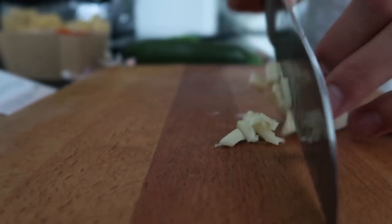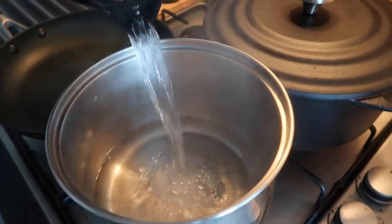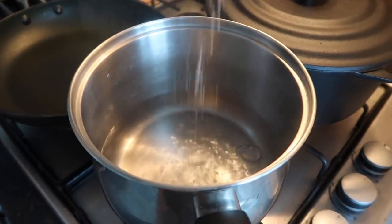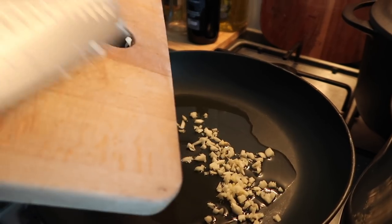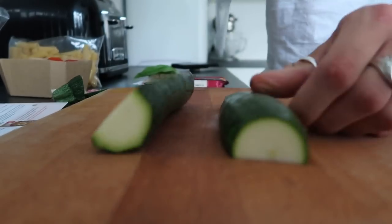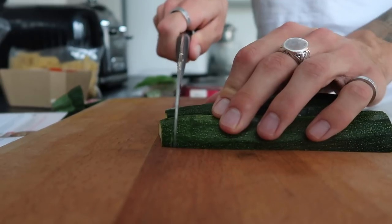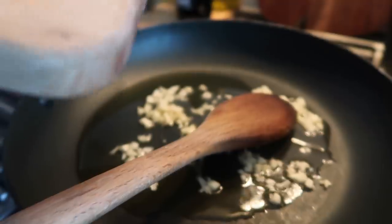To start, crush up some garlic, slice it, and add some recently boiled water to a pan for the pasta — always season your pasta water. In a frying pan, sauté the chopped garlic in some olive oil. Halve a courgette and roughly chop it into quarters. Don't worry, your knife skills don't need to be amazing for this, then add the courgette into the pan.